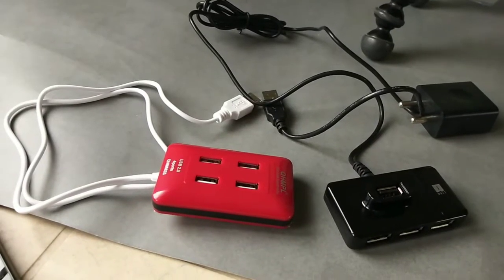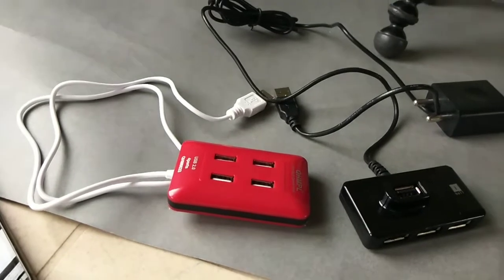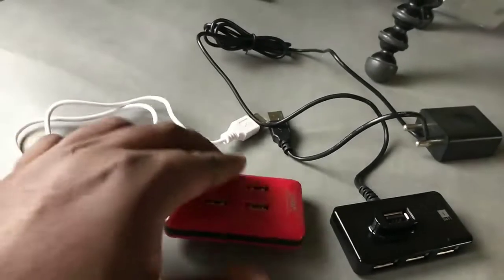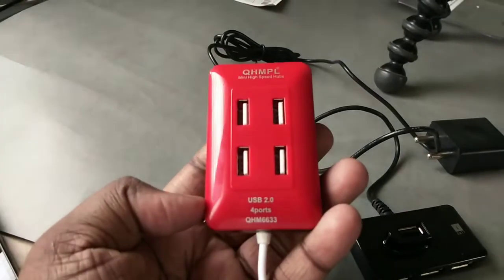My friends, this video shows how to convert a USB hub to a multi-port or multi-pin mobile charger. Here you can see two USB hubs. This USB hub you can buy from Amazon for 100 rupees.